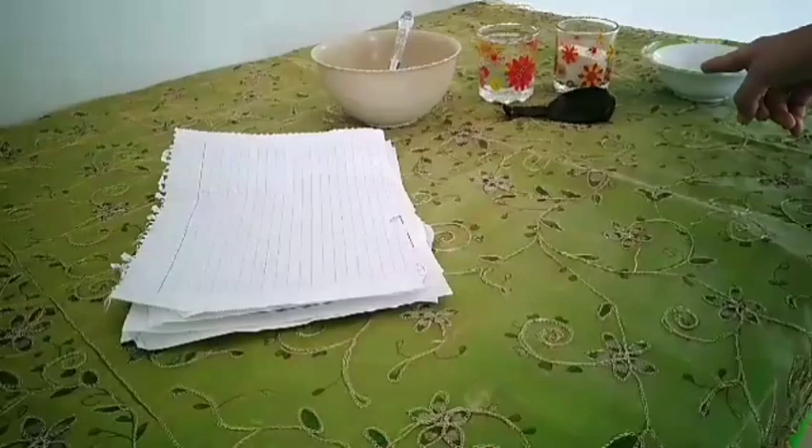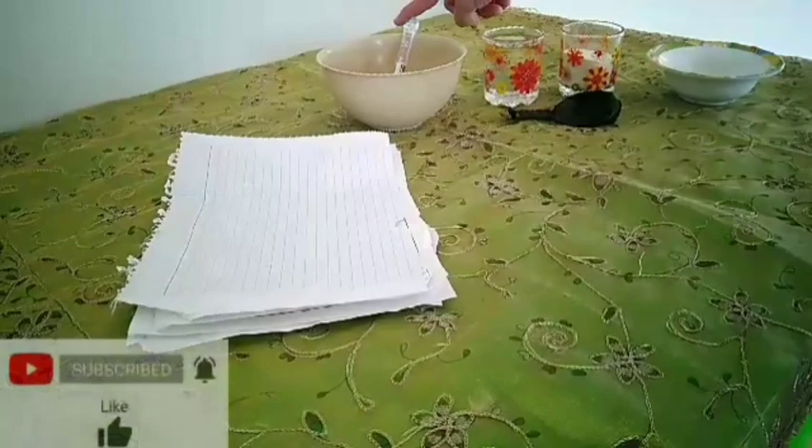What you will need is a bowl, a balloon, and a glass of flour, and a glass of water, a spoon, and a platter, and a group of papers.